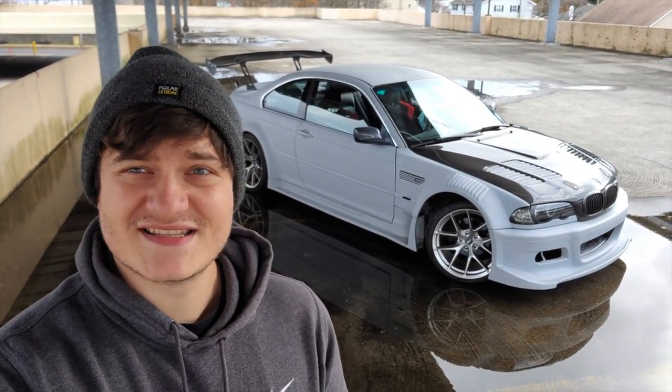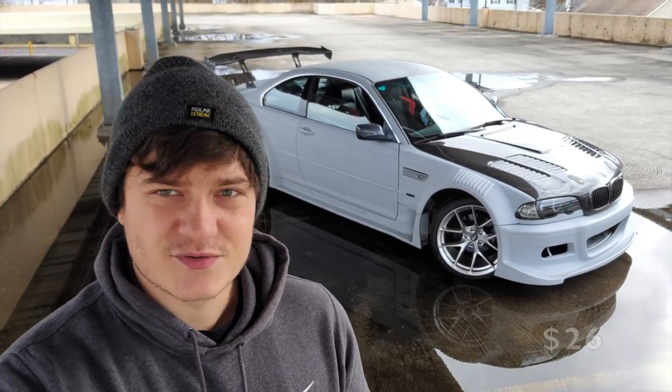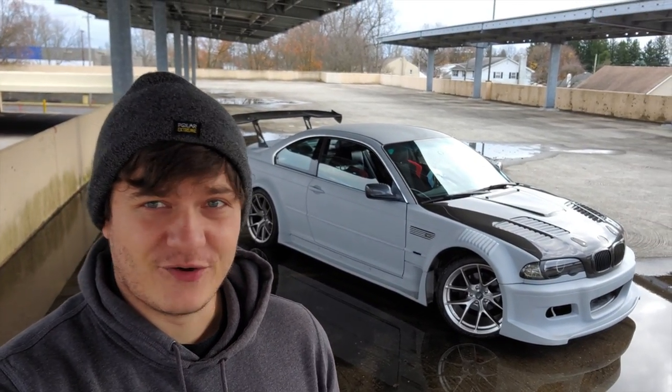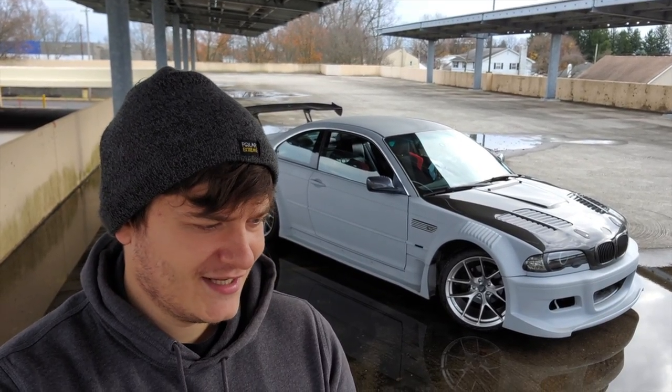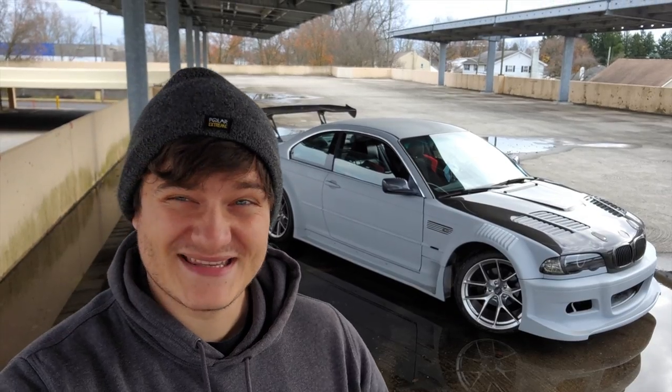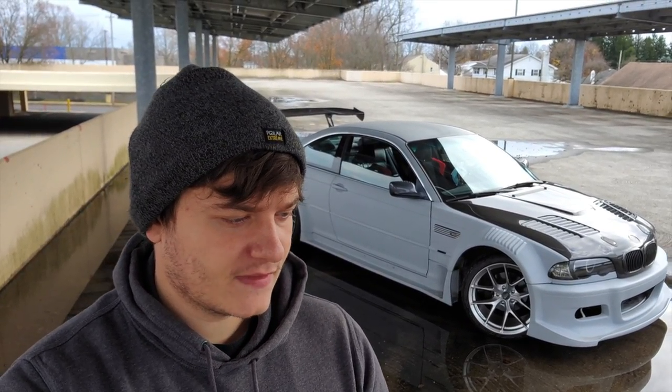The first thing I bought for this car was kidney grills — those were $26 off eBay. They were on the old hood and I don't have them anymore; I sold them with the hood. So $26 kind of wasted, but at the same time I kind of made my money back by selling the hood.